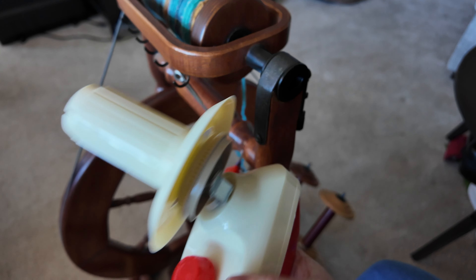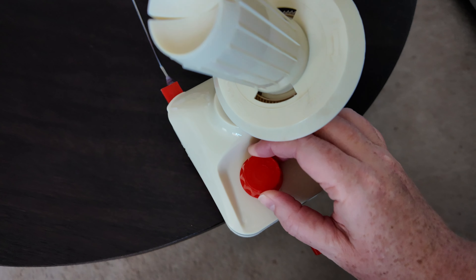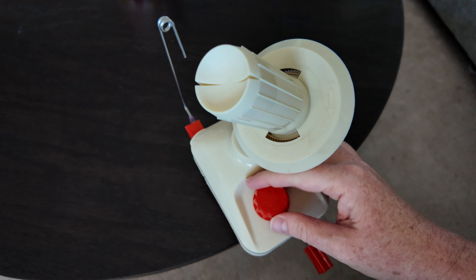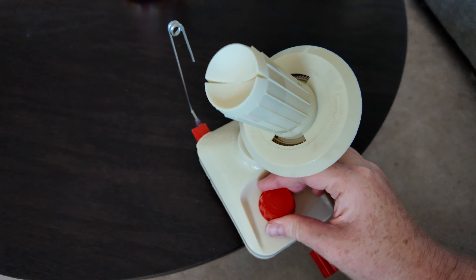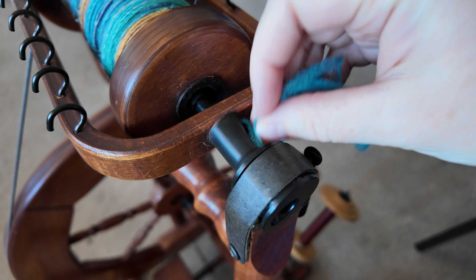I was lucky to find this used yarn winder and honestly some of the older pieces of equipment are just so much better and more durable, so I'm really excited to be able to use this one. You can also create one of these balls using your hands but I am not very good at that so I am using the winder instead.